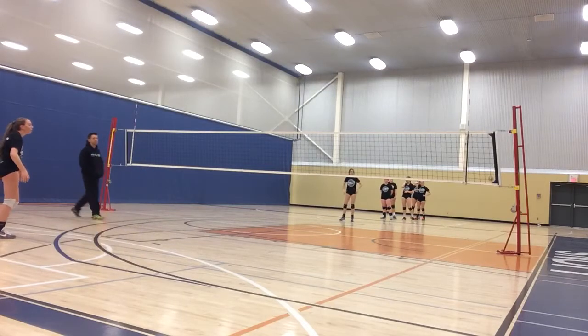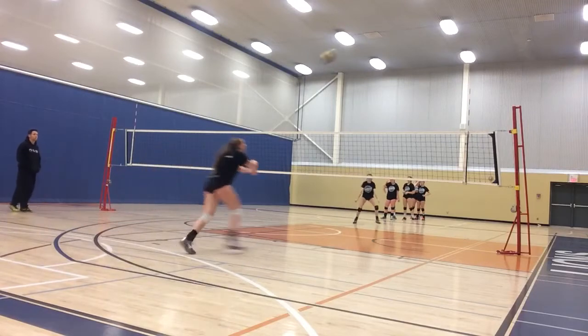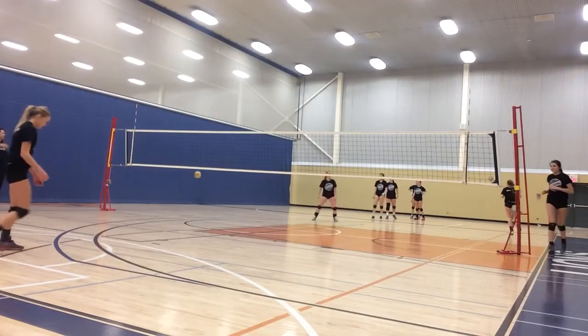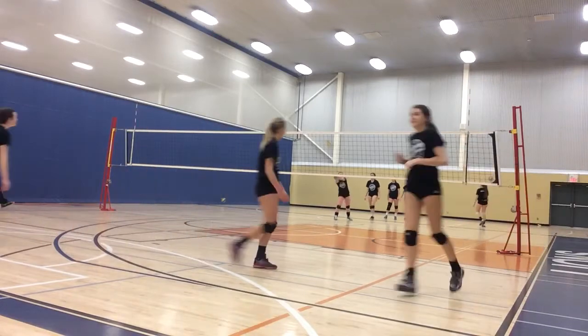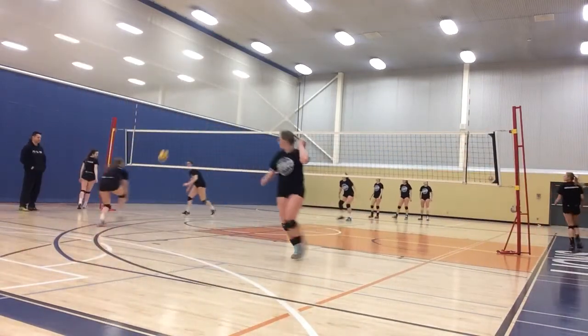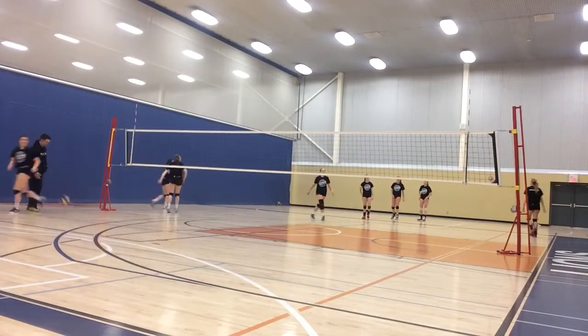Okay, let's go. Two lines, let's go. Four. Nice. Let's go.